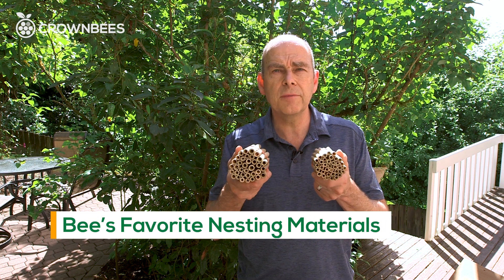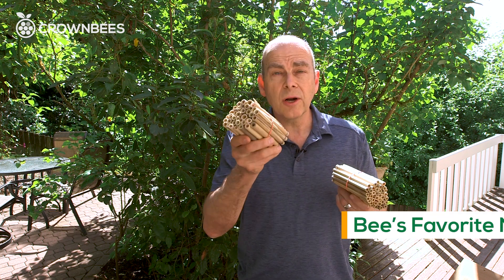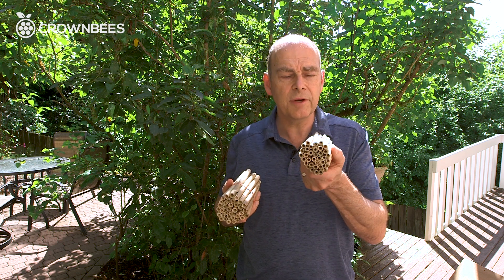The nesting holes are reeds. These are perfect for the beginning gardener. The bees prefer reeds. The larger reeds are for the spring mason bees, and the smaller reeds are for the summer leafcutter bee.